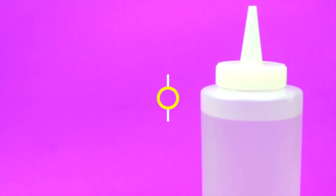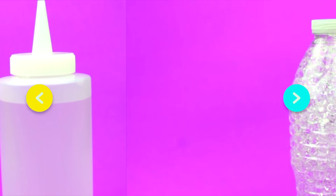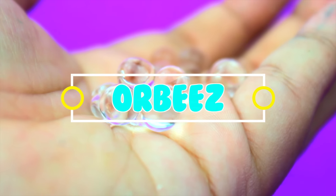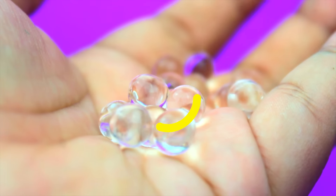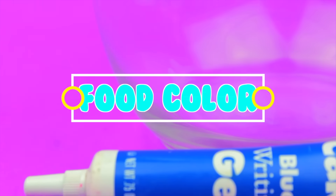So all you will need for this is some clear glue, some borax solution, some clear orbeez or any color orbeez, and some food coloring, and a mixing bowl.